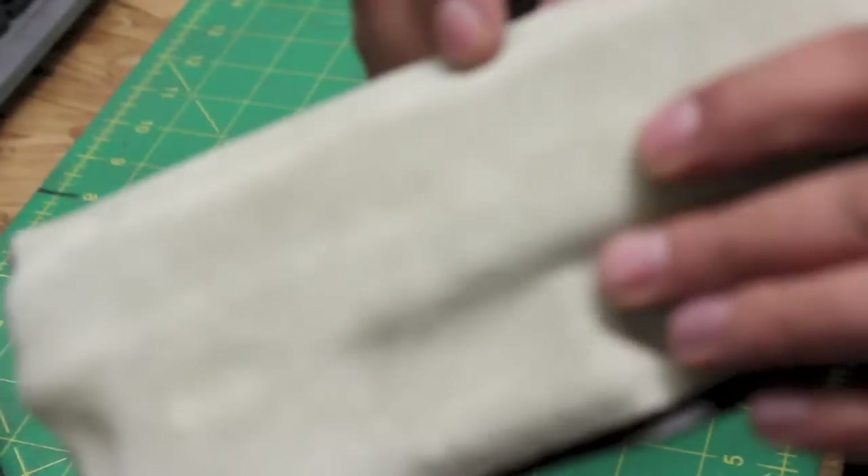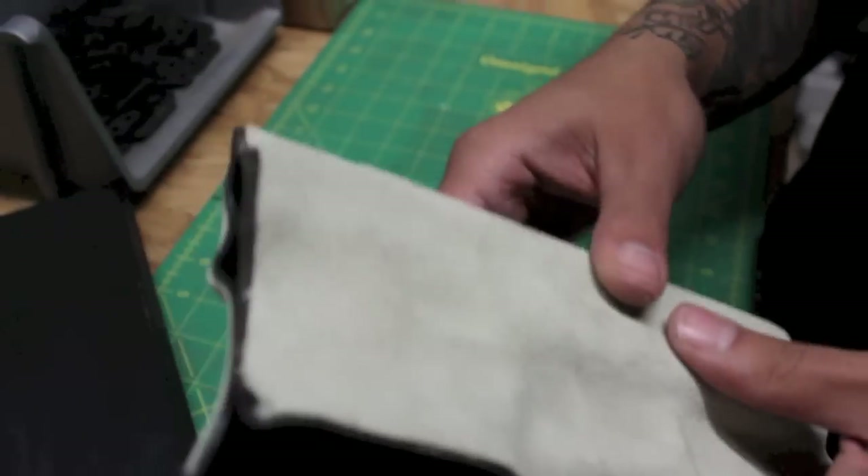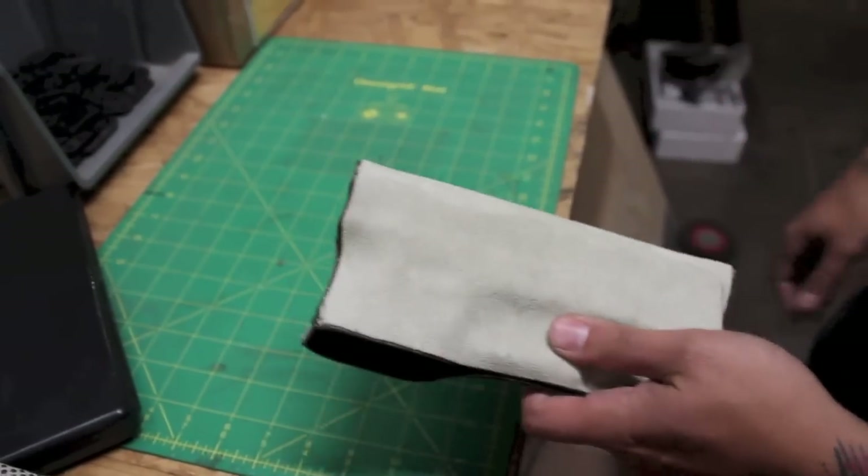All right, so we've got our shell out of the press. One thing to be aware of when you're heating it is that Kydex likes to grow and shrink in relationship to the grain of the material as you heat it. Adhering the suede to it inhibits that a little bit, and so in response it may curl. So you're going to want to use your convection oven and be careful about how you heat and cool it, especially the first couple times. What you can see is that we've got some good definition — it's not lifting or peeling at all.